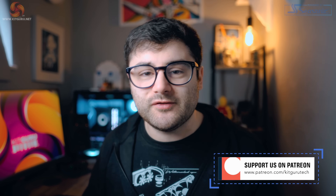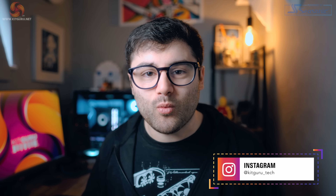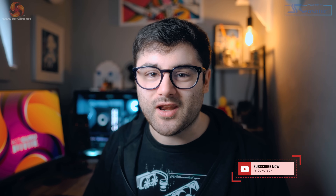That brings me to the end of my review of the HD60X. If you enjoyed this video, be sure to leave a like — it really helps out the KitGuru channel. If you want to see more from us, be sure to subscribe and hit that bell icon to be notified when we upload. If you want to pick up some cool merch like the t-shirt I've been wearing in this video, the links are in the description, and you can also support us on Patreon to unlock exclusive content. That's it from me — my name's Jack, you've been watching KitGuru, and I'll see you in the next one.